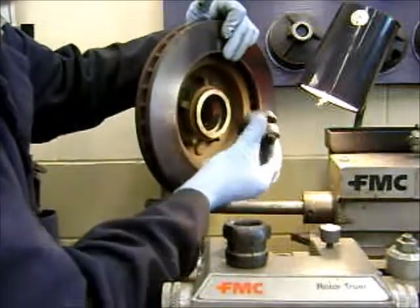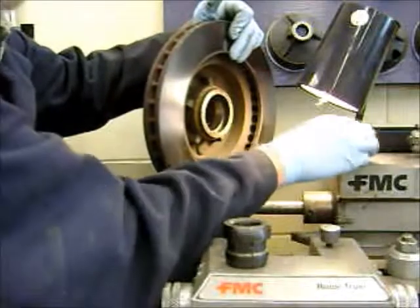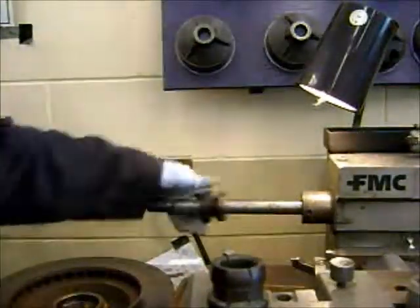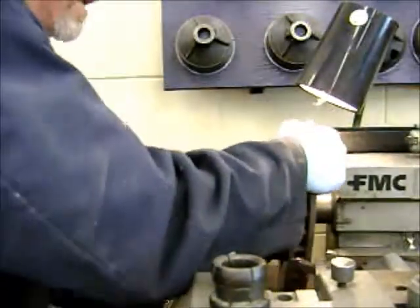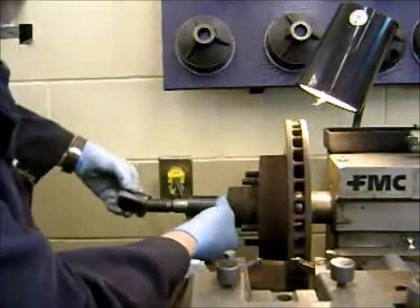To cut this rotor on the brake lathe, we need to find the right bearing support that fits on this side, which looks like that one, and on this side, which looks like this one. So this bearing support slips on, the rotor slips on, the other support slips on, and you find whatever spacer fits.